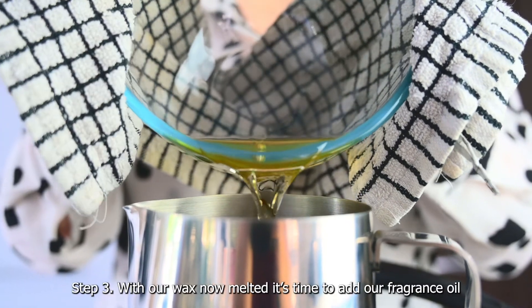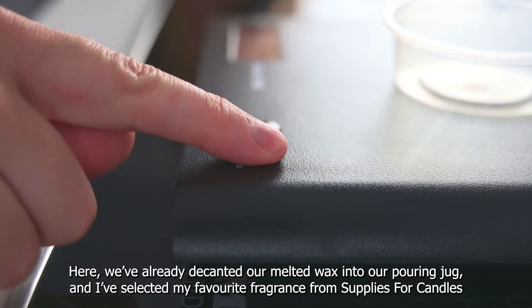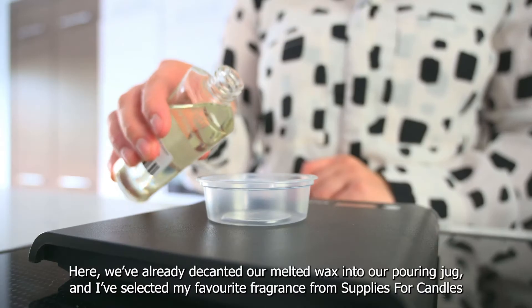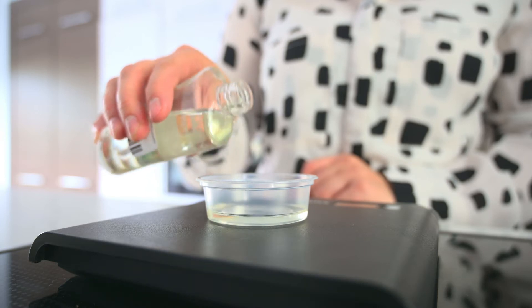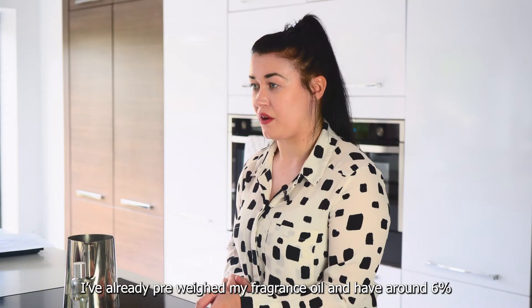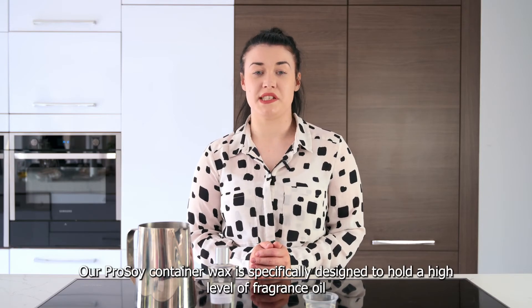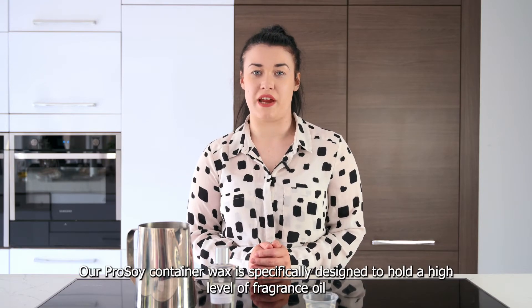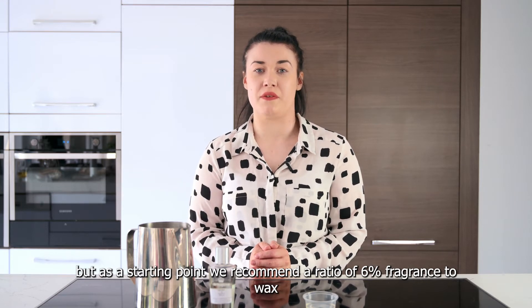Step three. With our wax now melted it's time to add our fragrance oil. We've already decanted our melted wax into our pouring jug and I've selected my favourite fragrance from Supplies for Candles. I've already pre-weighed my fragrance oil and have around six percent. Our Pro Soy container wax is specifically designed to hold a high level of fragrance oil, but as a starting point we recommend a ratio of six percent fragrance to wax.